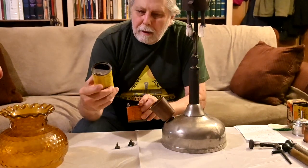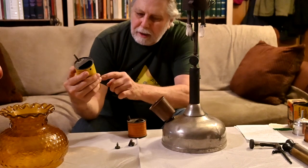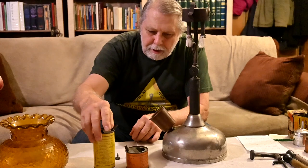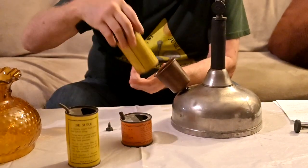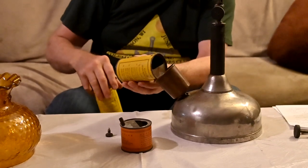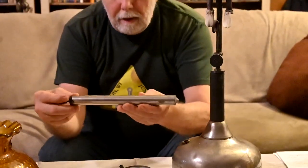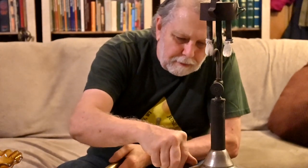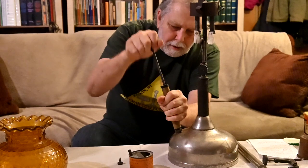Coleman made these little measuring devices, and it tells you on the back exactly what to do - how much fuel to put in. They made different styles of them. You just put your pre-measured amount of fuel in there using a funnel, then take out the funnel. This is an air pump. This one needs the leather greased on it because it's not pumping well, but they made these in different styles for different size lamps. You put the nut in, tighten it up, put the pump on here, and pump your air in. Close that off and you're all ready to go.